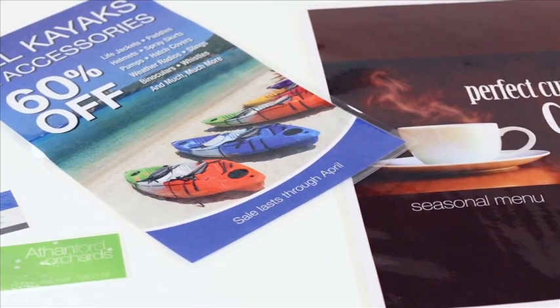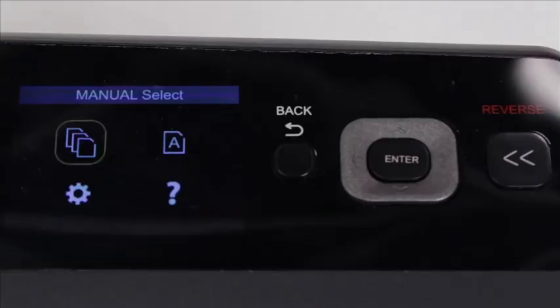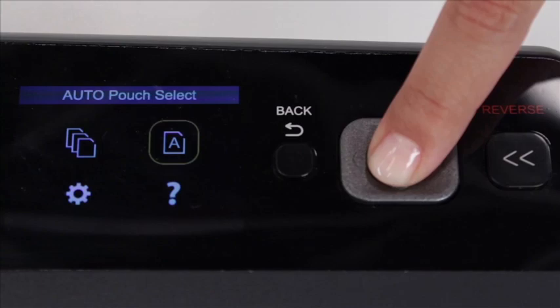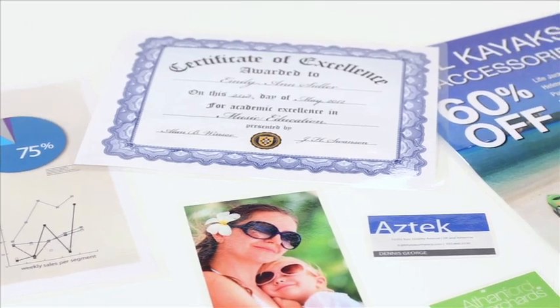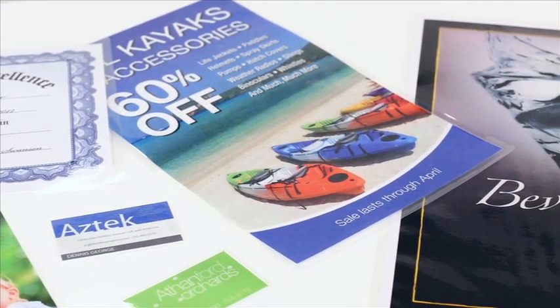The machine also accepts 1.5 mm thermal pouches with a carrier. Intelligent pouch thickness detection on the Fusion 5100L automatically detects the pouch thickness and instantly adjusts the laminator to the optimal settings, ensuring high-quality, expert results every time.